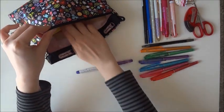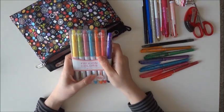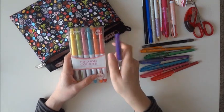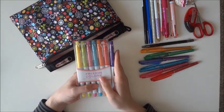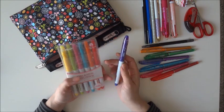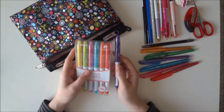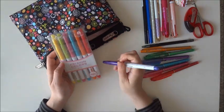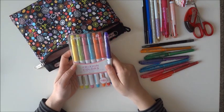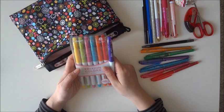Then I have the Frixion markers. I purchased one separately because I wanted a purple in there as well. I really enjoy them. I wish they were a little bit more thin — I'm not sure about the tip size. But I like these because when you write and make a mistake, you can just easily erase it. They add a nice pop of color to the weekly calendars.